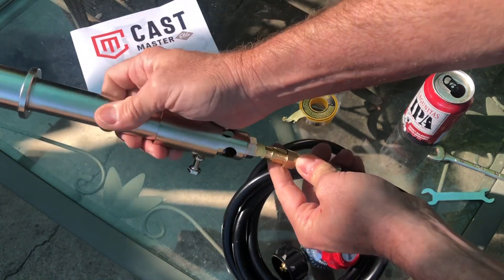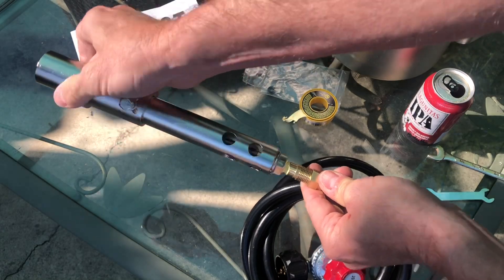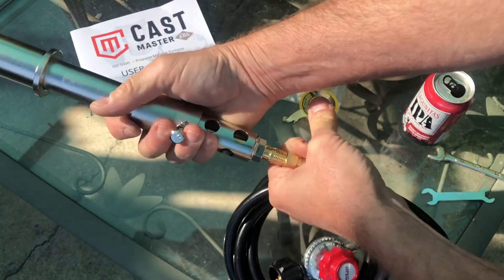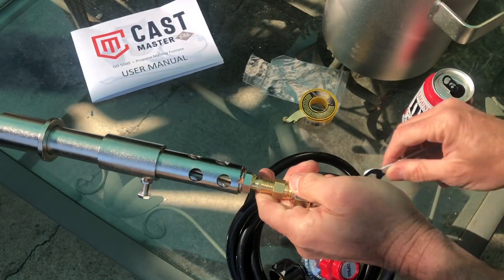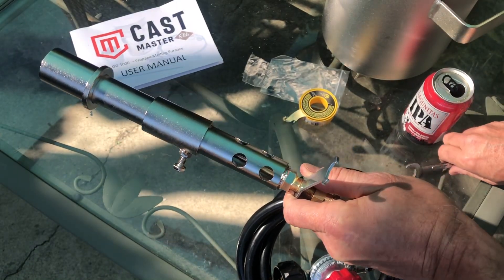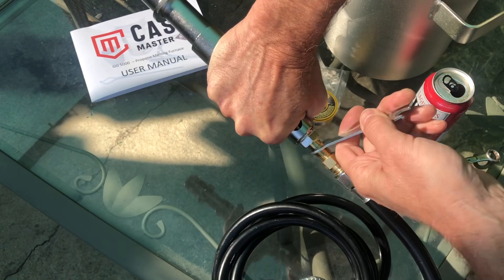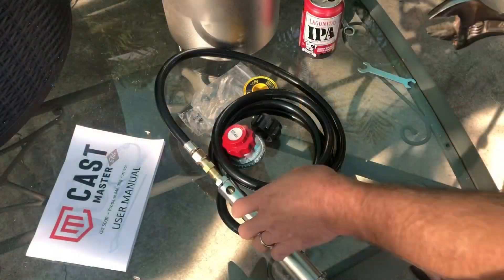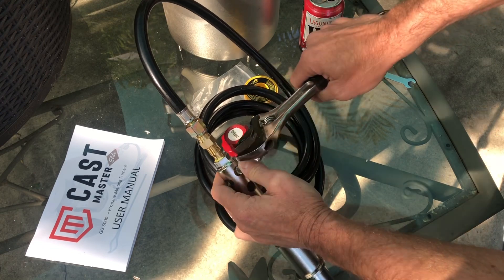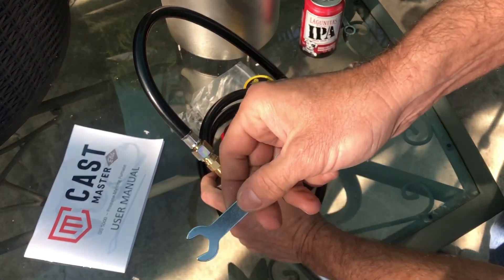Go ahead and thread the burner housing onto the assembly, being careful not to cross-thread it as part of it is brass and can cross-thread very easily. To snug this down, I'm going to use the little wrench that came with the kit just to try it out, but I recommend using a thicker half-inch wrench. At this point, you may want to use the adjustable wrench to snug it down on the larger end of the tube where this nut is. This nut doesn't seem to be metric and it doesn't seem to be standard — it's somewhere in between, so the adjustable wrench was useful.